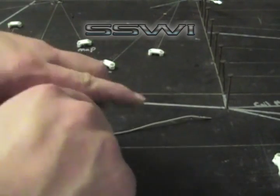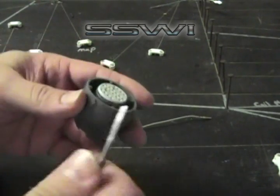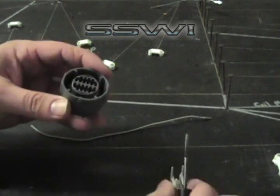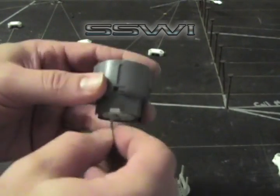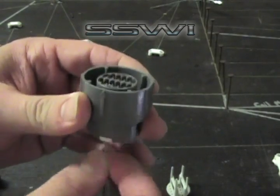The 4060E connector has a lock — a primary locking system. Just pop this up and take that out. Place it through your backside, go into cavity B, and slide it through until it locks.